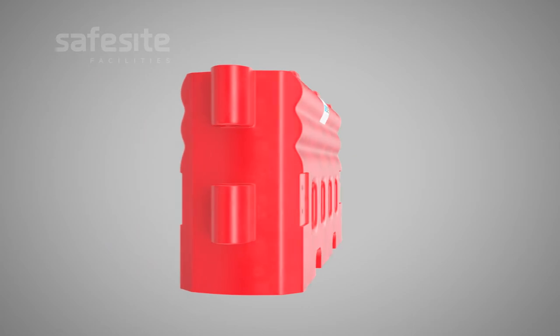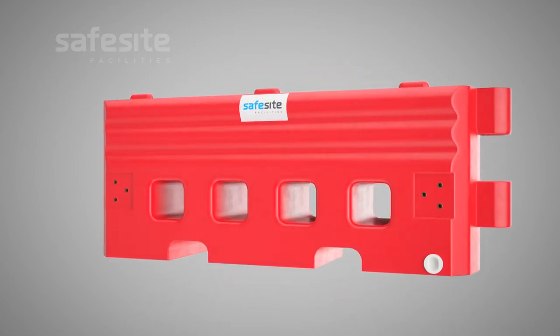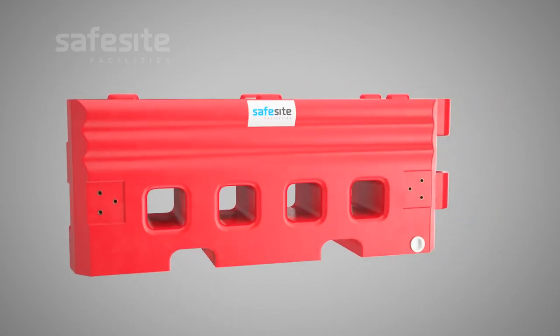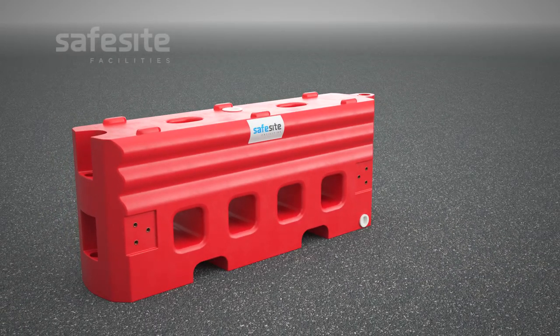These barriers can be deployed without a forklift when empty and are fully compatible with our mesh and hoarding fencing systems. Where possible, make sure the RB22 barriers are placed on even ground.